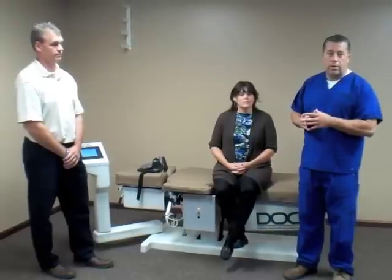One of the other key features I wanted to point out is we also have a cervical component on the DOC. What we're going to do is have Ron set up Jody, our mock patient here, so you can see how quick and easy this actually is.